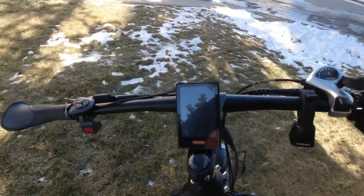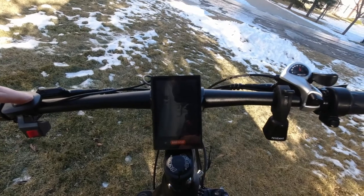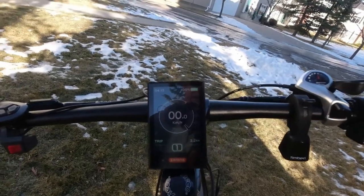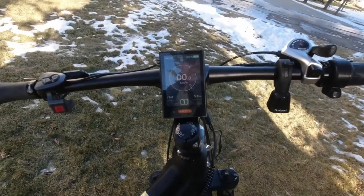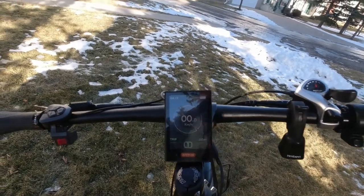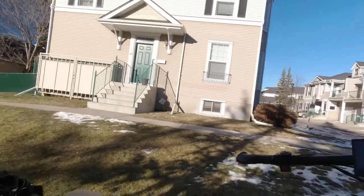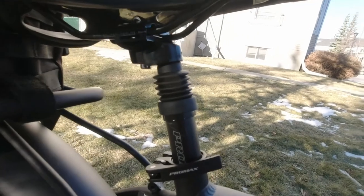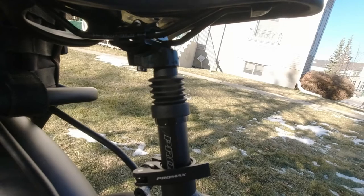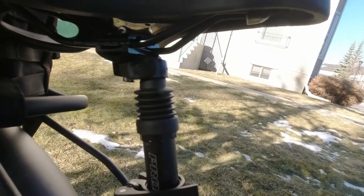Here's the display right in the center — it's a beautiful full-color display. This is another real selling feature; a lot of displays are black and white, but this is a full-color Bafang display. It also comes with a suspension seat post, which ships with the bike. I never put that on, but it's another nice feature — a lot of bikes make you buy them separately and they can get quite expensive.